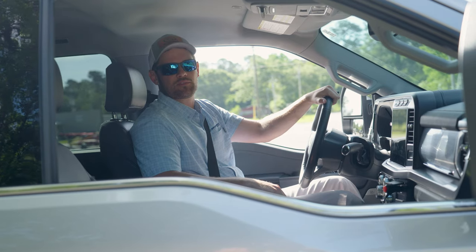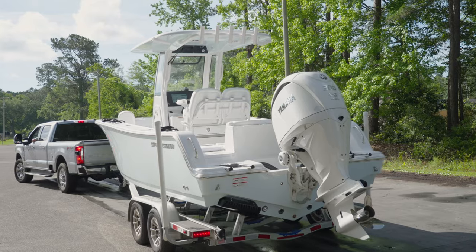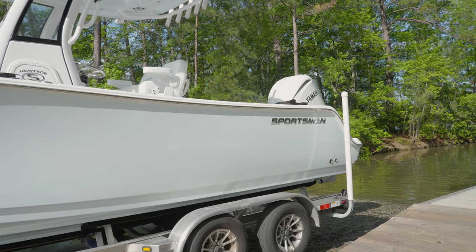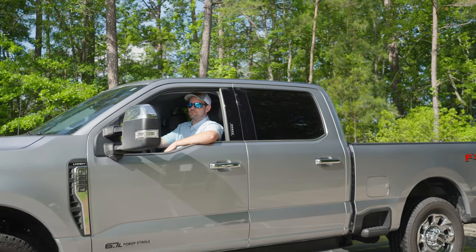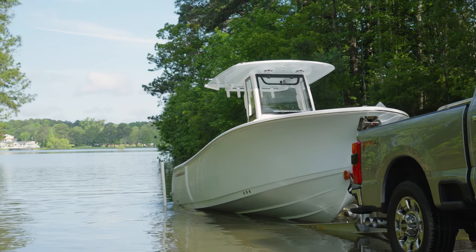We're next up at the ramp, so I'm going to pull up, line us up, and get ready to launch. Before hopping out of the truck, it's always important to make sure it's in park and always make sure your parking brake's on.